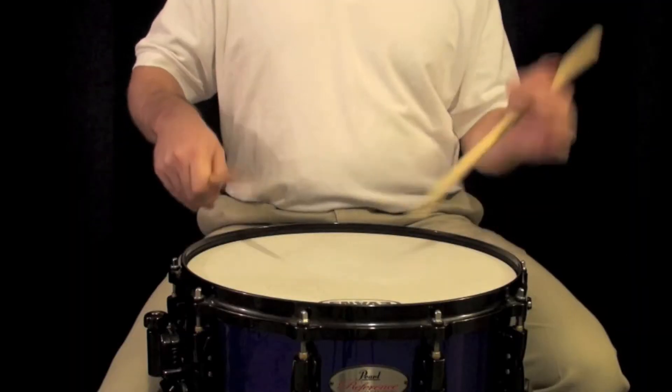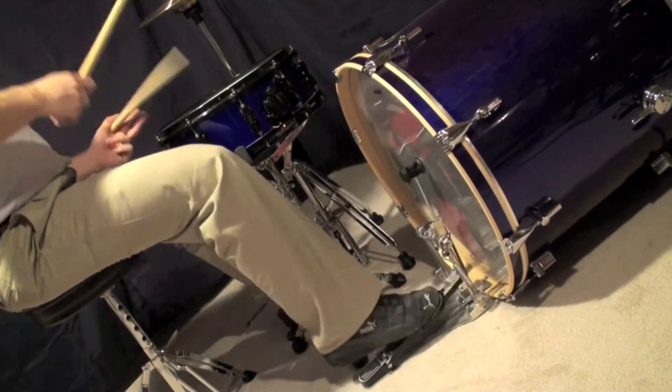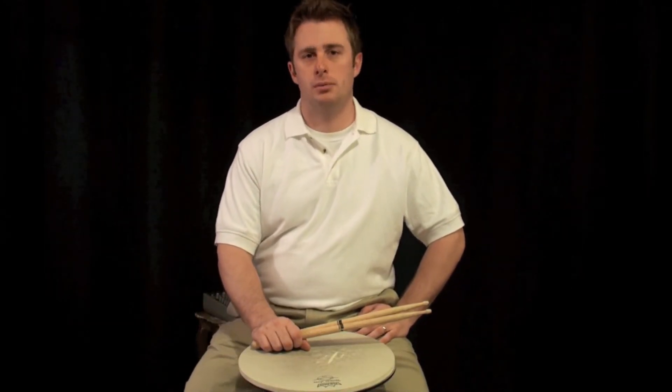Today we're going to be doing intermediate. I'm going to show you traditional grip and I'm going to show you pin. This is Clayton Skinner. Welcome to another episode of Beyond the Beat. My name is Clayton Skinner, welcome to Beyond the Beat.